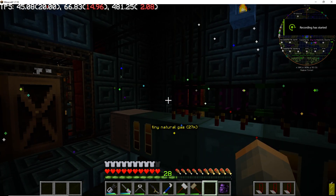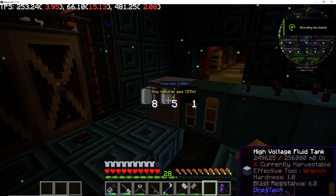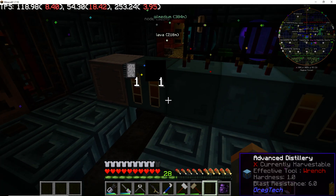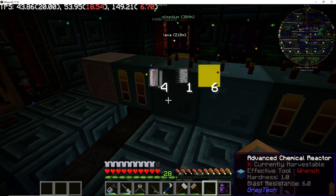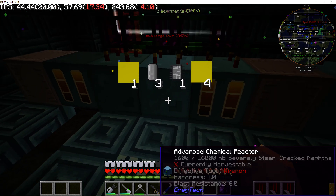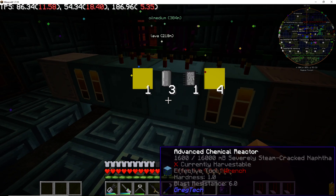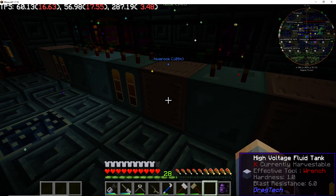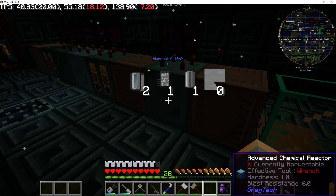I want to show my Project Red setup for automated polyethylene. Here's where the oil comes in — it gets distilled into sulfuric naphtha, which then gets desulfurized in this chemical reactor, which passes on to another chemical reactor that steam cracks it, and then goes on to the distillery. If I need to, I can store some ethylene here.